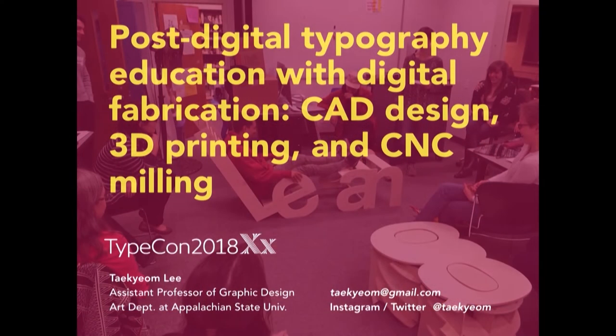It's my first TypeCon and I'm excited to be here. I will talk about my class, the Special Topics class called Post-Digital Typography—simply typography of the paper and screen—and its impact as a tool for teaching typography and digital fabrication to undergraduate students, mostly juniors and seniors. I just finished my third year at App State. This course was a pilot course offered last fall, never offered before, so I chose to use student work and share our experience with you.